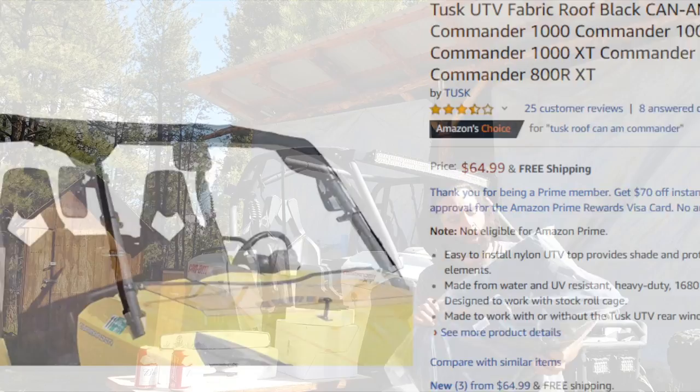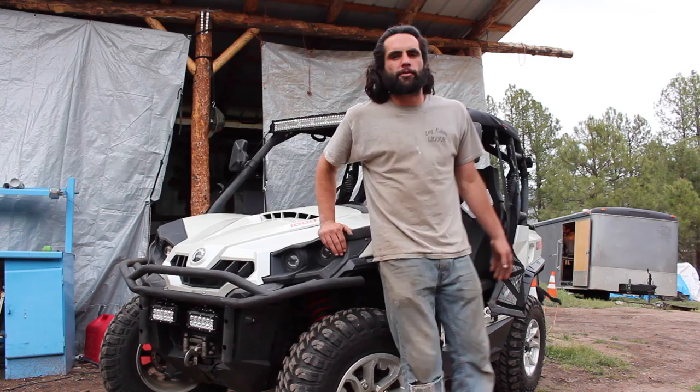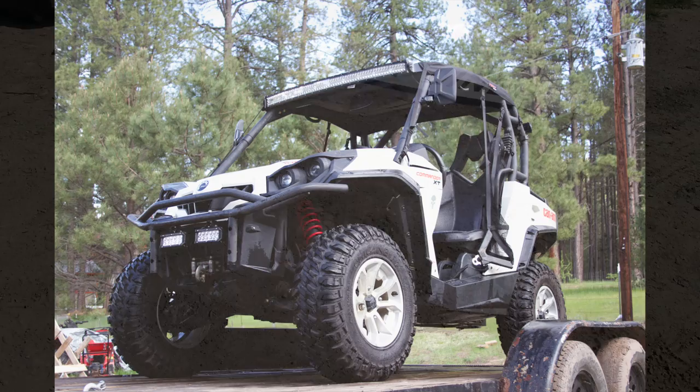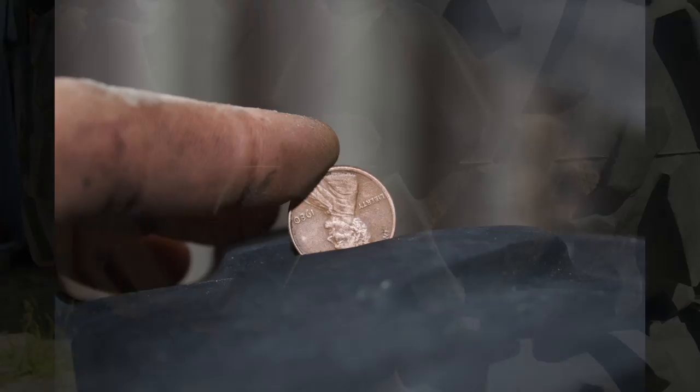These are some fairly cheap and easy to install accessories that are going to improve the riding experience of this Commander by allowing us to see behind us while we're backing up off a trailer or when we're riding in groups. Not to mention that Tusk soft top ought to at least keep the sun off. But one of the best ways to improve the way these machines perform is just throwing on some fresh tread. So let's get started by replacing these worn out Bighorns with these new 28 inch all-terrains.